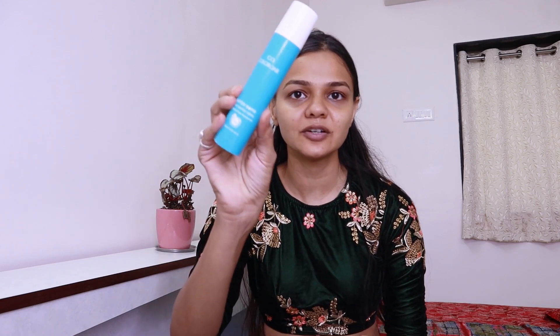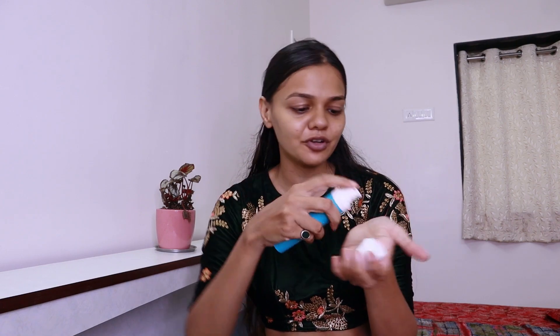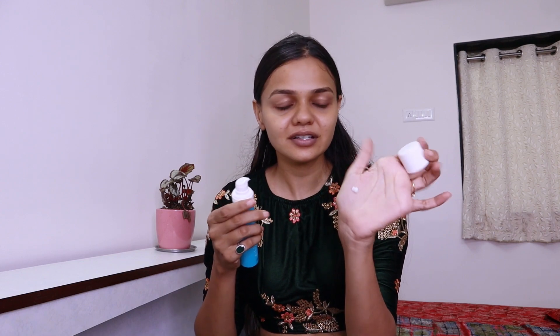I've applied the first primer. The second thing I'm going to use is again a primer by Color Bar — I already used it in my no-makeup makeup look. It gives hydration and this is my favorite primer. I'm going to take a little amount and apply it all over my face. You can see an instant glow — this is because of the primer. Primer is the most important thing; it gives texture and makes your makeup last long.